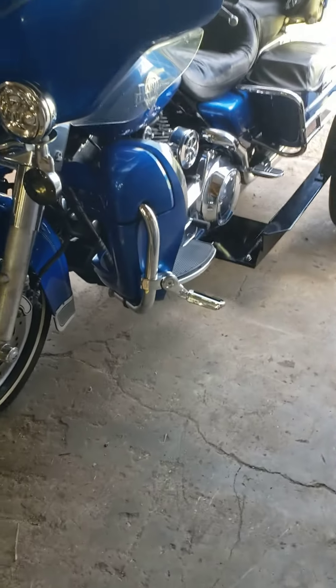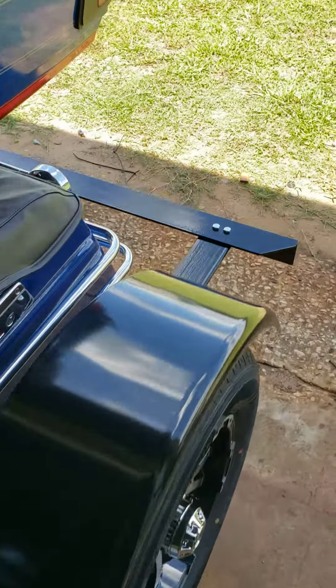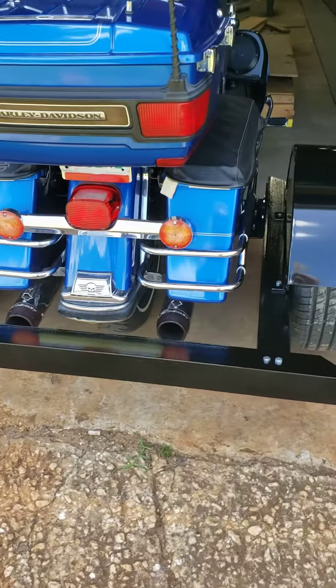We got the trike kit on an '07 Harley Ultra Classic.